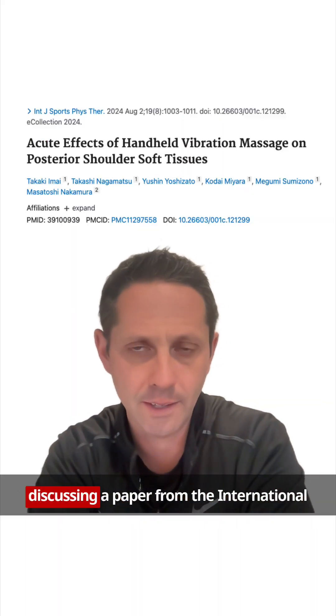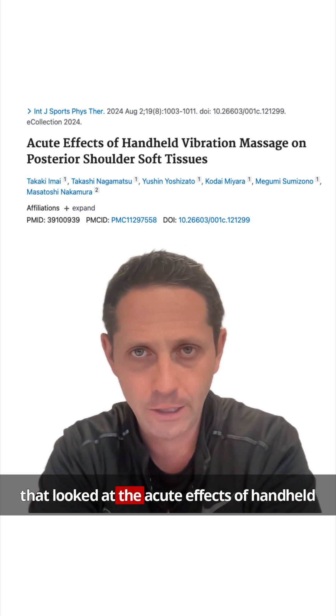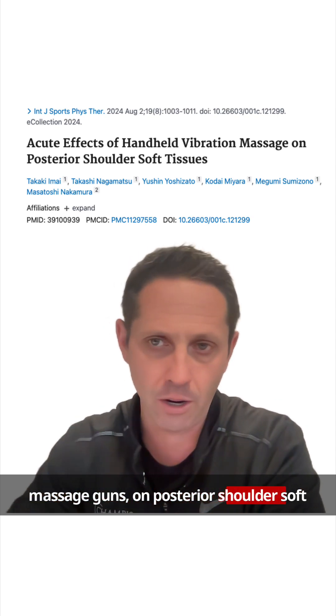In this research review, I'm going to be discussing a paper from the International Journal of Sports Physical Therapy from 2024 that looked at the acute effects of handheld vibration massage — so using one of those massage guns — on posterior shoulder soft tissues.